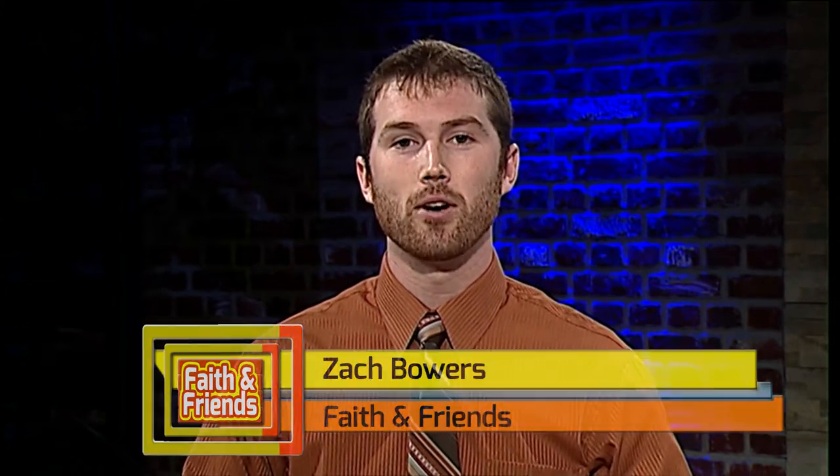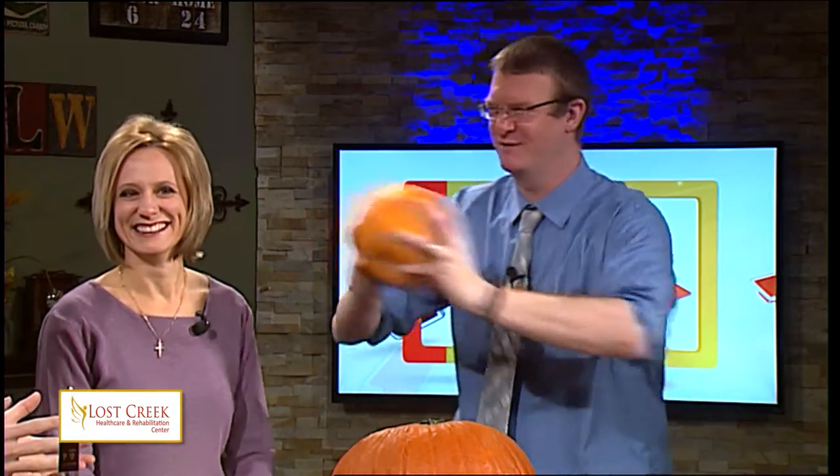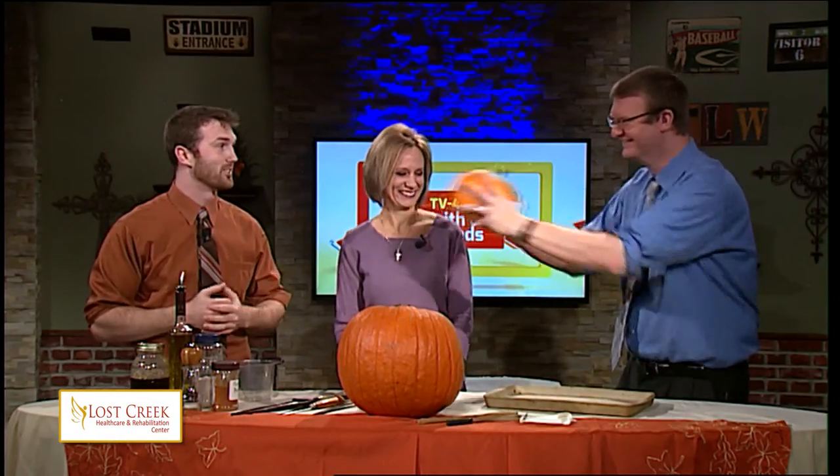Well, thank you, Dancy, and now that we've learned about the health benefits of pumpkin seeds, it's time to learn how exactly we go about making those in this week's Lost Creek Rehabilitation Care Center's food segment. Joining me is our usuals, Jennifer and Andy, and I've been excited for this one.